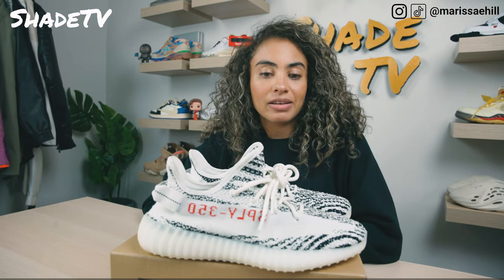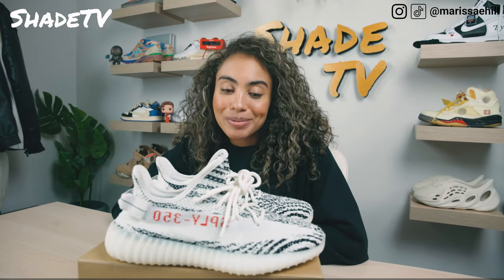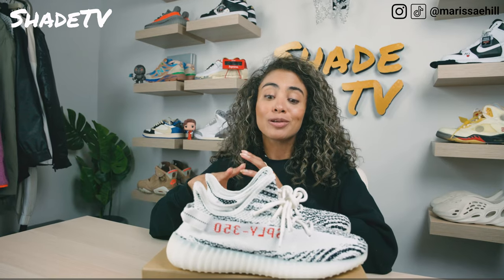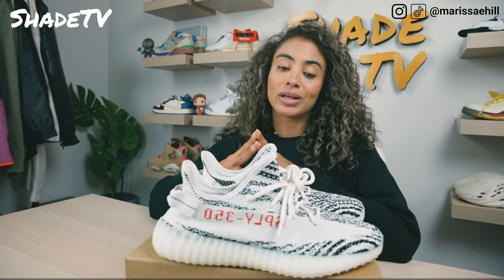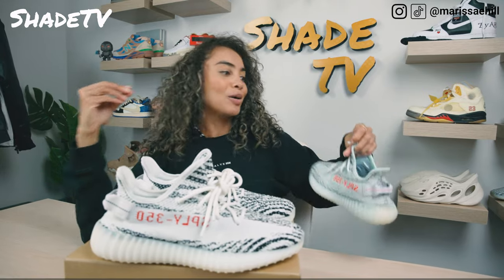That is just a beautiful sneaker, let me tell you. I remember sitting in Kit's streets actually in Soho, watching people walk the streets in the zebras and I was always so jealous. The zebras and the belugas really just had this place that I needed in my closet space. I've always had a space just awaiting the zebras and the belugas and I've been able to luckily add those two colorways to my collection. This was definitely one that I had to have — you guys have seen the blue tints review I did; this was close, but it just wasn't the zebra.